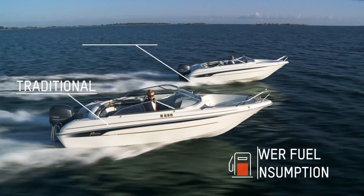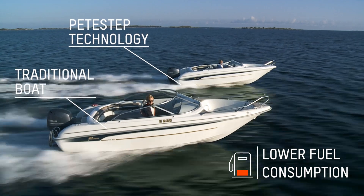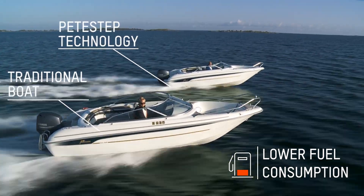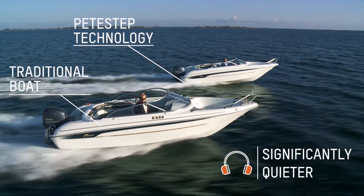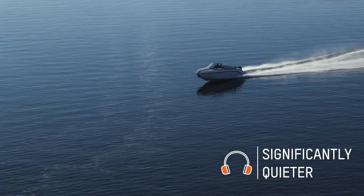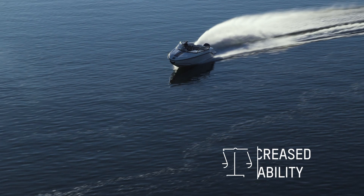The most striking difference is not the lowered fuel consumption. The first thing you'll notice in a pit-step hull is how smooth it is in waves and how quiet the ride is. You might also be surprised about the increased side stability.